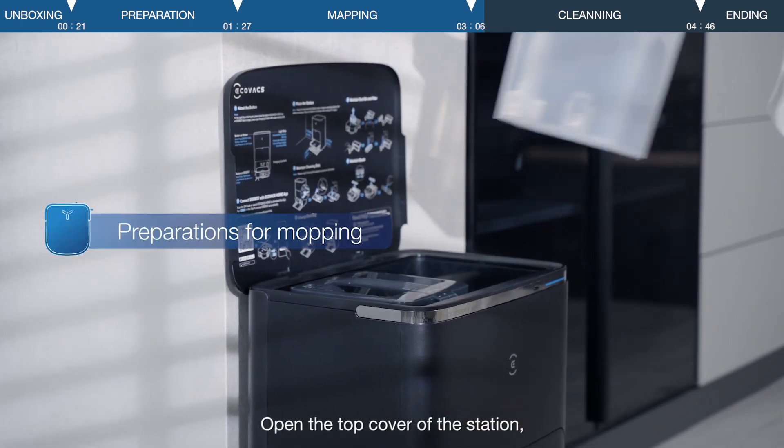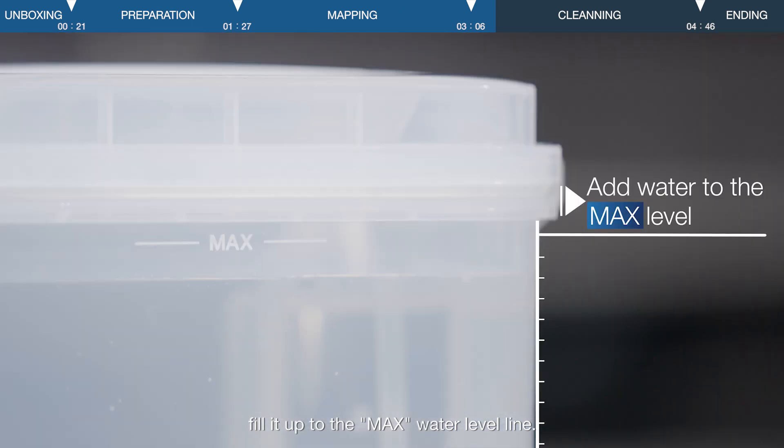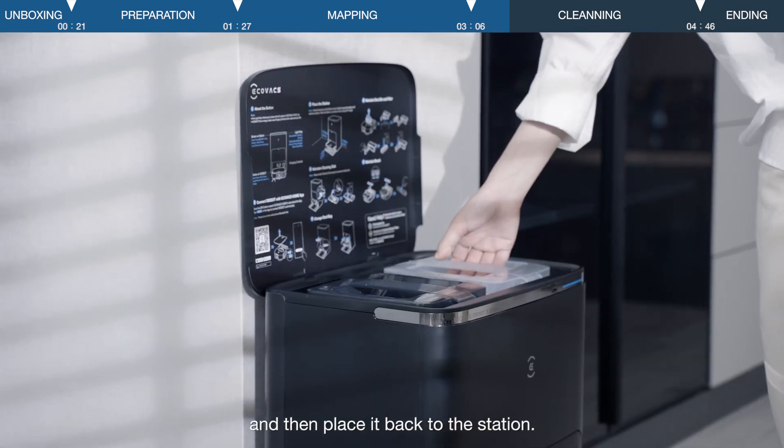Open the top cover of the station and take out the clean water tank. Fill it up to the max water level line, then close and tighten the lid of the container, and place it back to the station.